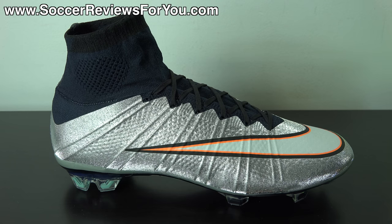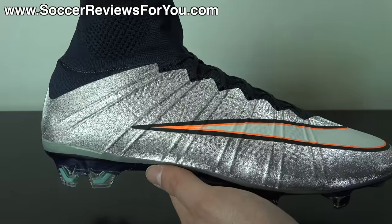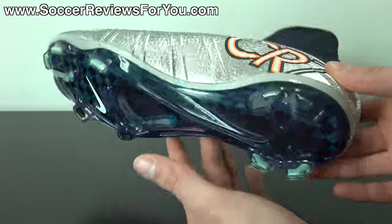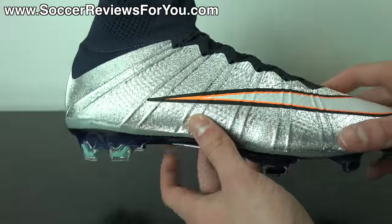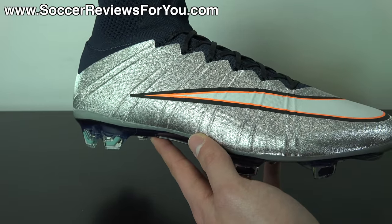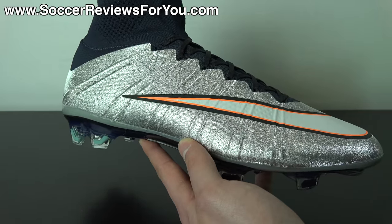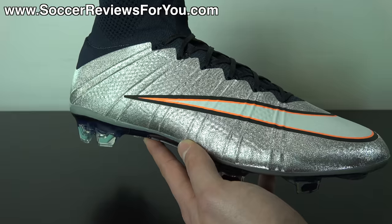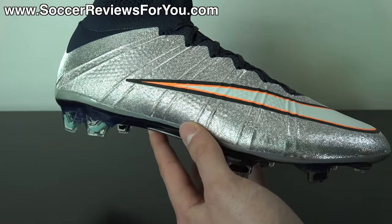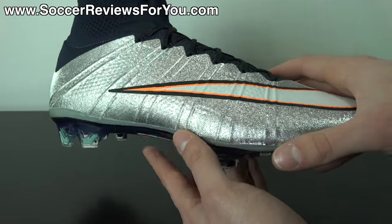As far as performance is concerned, there's a big reason why the Superfly 4 is such a popular shoe — it really does have a lot to offer when it comes to performance, and nothing else quite feels like this shoe at this point in time. The main reason why I would pick these up is for the Flyknit upper. The Flyknit upper really does provide a sock-like sensation in terms of how the shoe wraps your foot. But despite how thin and flexible the upper is, it is surprisingly sturdy and makes for a very responsive sensation, especially once you get used to how these things feel.